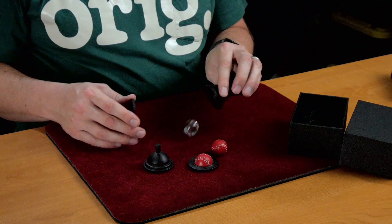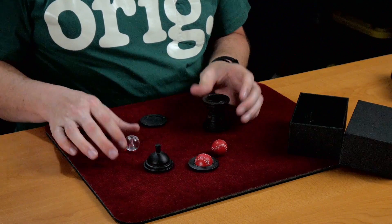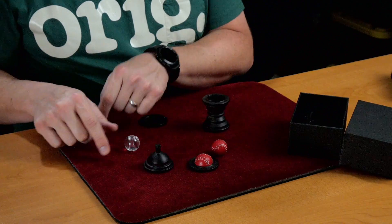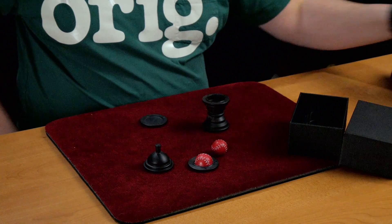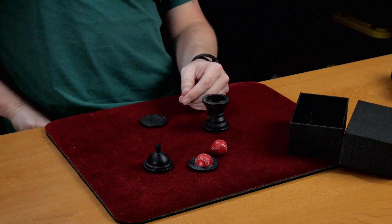But I just thought, what a nice coincidence — you could transition right into Grandma's Miracle. In the trailer they show a coin load.